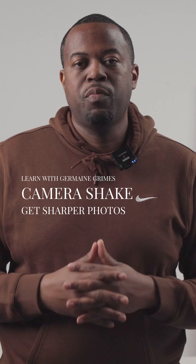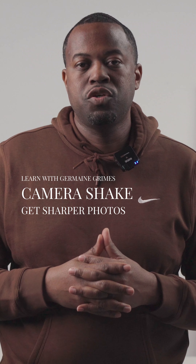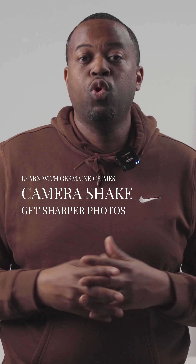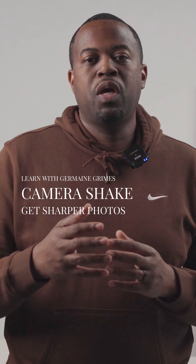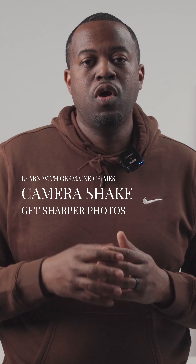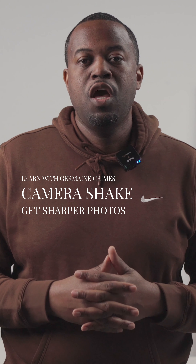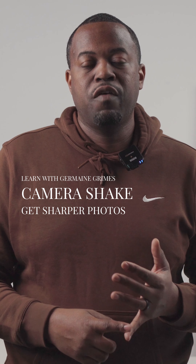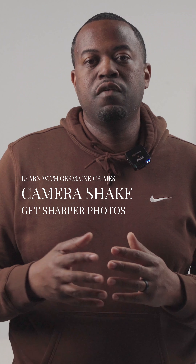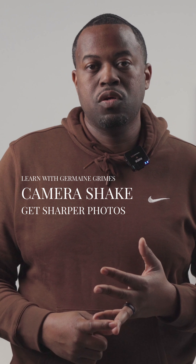Today I want to talk about camera shake. One way you can introduce camera shake to your images is by shooting on a low shutter speed. I mean you may be shooting at something like 1/30, 1/15, 1/5 — that's too low, nine times out of ten, to hand-hold. With that being said, you might want to use a tripod if you have to shoot that low, or just increase your shutter. If you don't have enough light, you can change your f-stop or crank up your ISO.